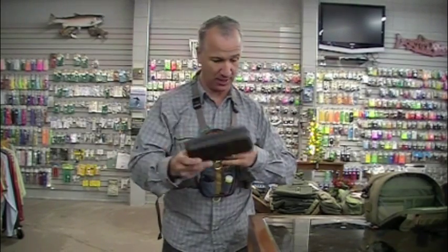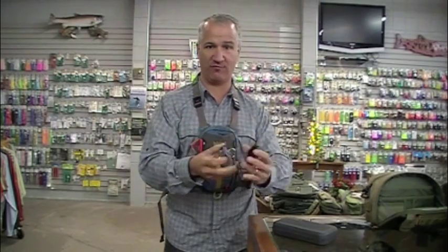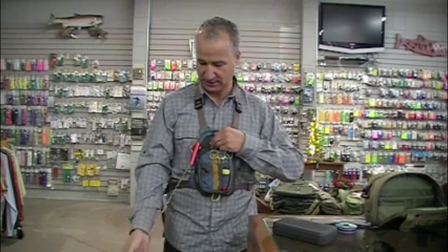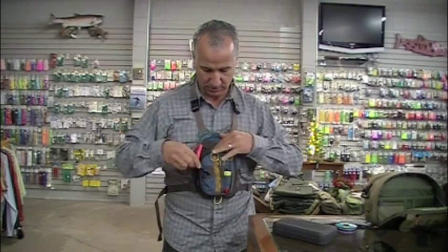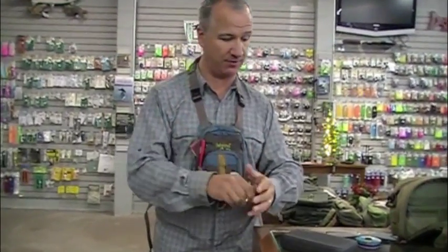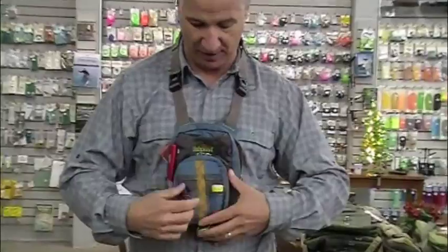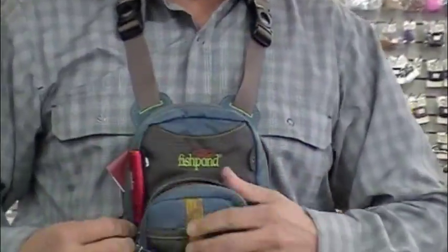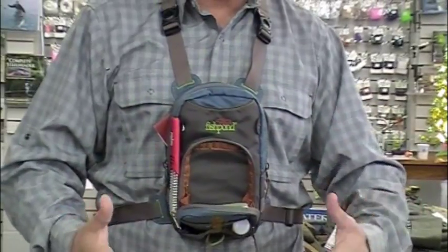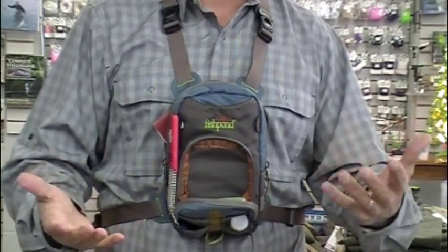Think about everything you need for a day's worth of fishing and whether you need all the rest of that stuff. Here I've got a big fly box, the tippets I absolutely have to have — 3X and 4X or 4X and 5X — a great nipper and zinger, forceps for pulling flies out of a fish's mouth and clipping off the barbs, and my fly float. I've also got the nice little drop-down fly table you see on all the Fishpond products. Small, light, and it's got everything you need.